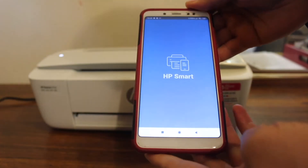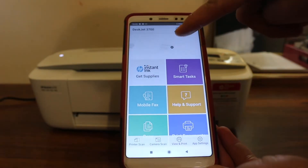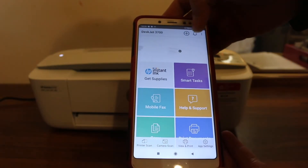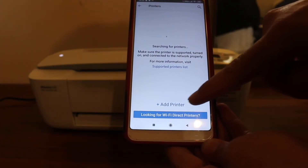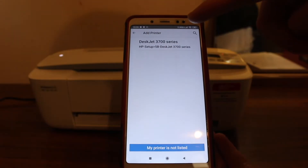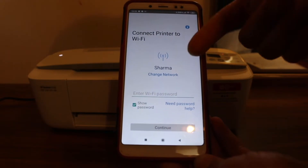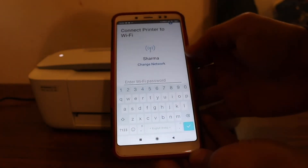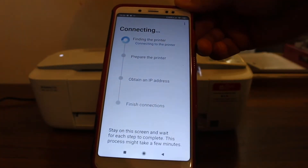Now go to your device — for example I have an Android phone here, but you can use a laptop or any mobile. Open the HP Smart app and click on the plus button at the top of the screen. You can download this app from the app store. Once you click on the plus button you will see your printer. If you don't see it, click on the add printer button — it will show the 3700 series and also the Wi-Fi network. Now enter the password of your home or office Wi-Fi network and follow all the steps.